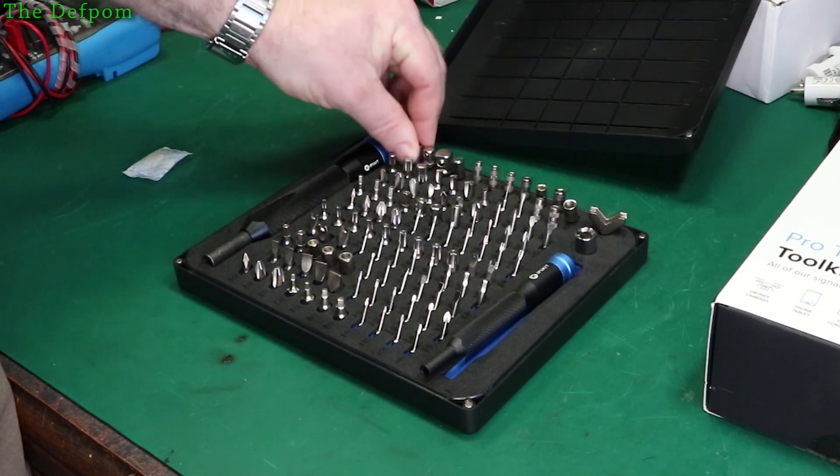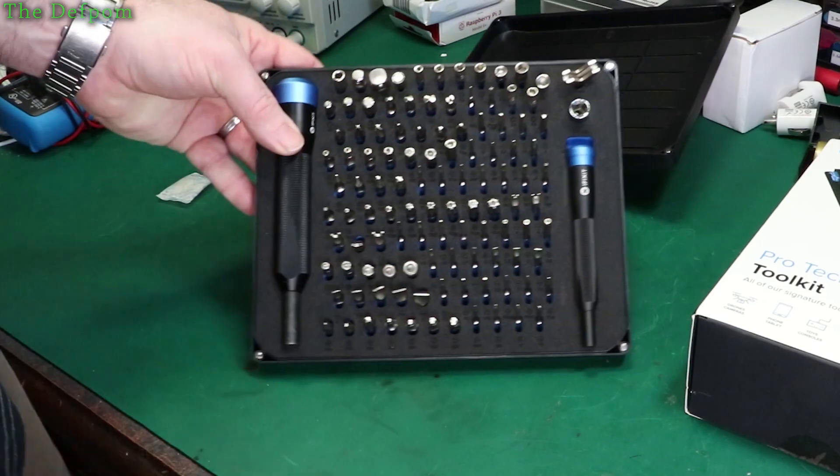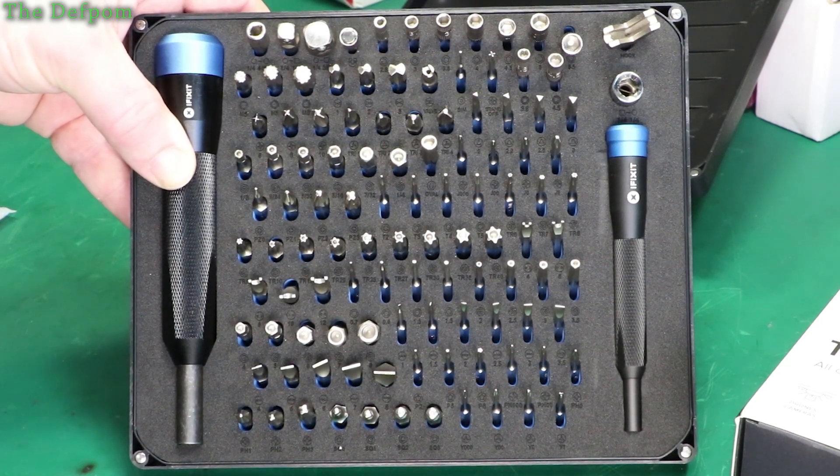So we've got lots of bits. There's actually a guide on the actual panel here which says what they all are. Let's get a closer look. That should be in focus. There's the whole set — you can freeze frame that and have a look. I'm not going to be trying to explain every single bit, but there's quite a wide selection there.